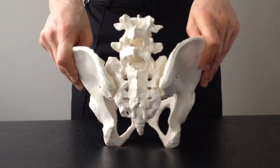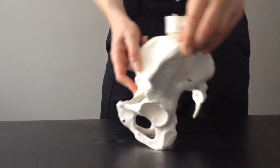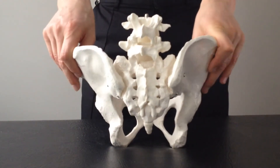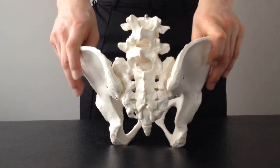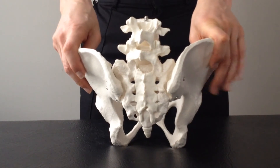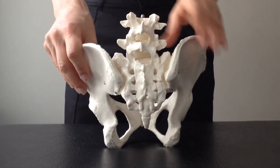Most people are quite familiar with the forward and back tilt of the pelvis when the horse is walking — the lower back hollowing and straightening. Oftentimes people are very aware of that movement and imagine their pelvis is moving the same on both the right and left sides, but actually there are other movements that need to happen differently on one side compared to the other. I'm going to show you those now.